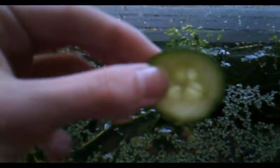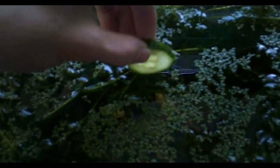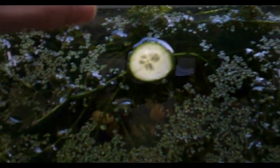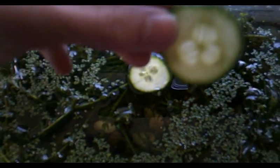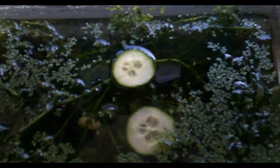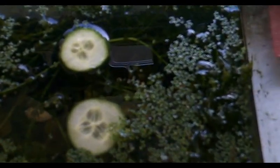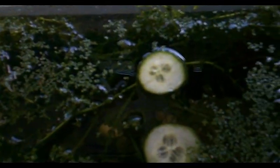When one snail finds food, as you can see here, all the other snails will migrate towards that one area and decimate that piece of cucumber. It helps to soften the food up by running it under water first, because they don't have the sharpest teeth. You don't need to overfeed them — I feed them once every week and they're healthy.